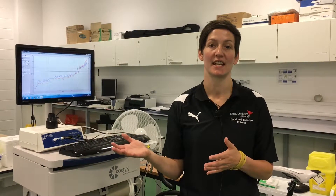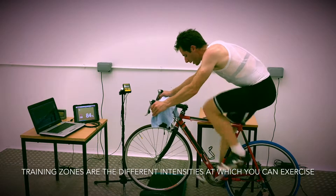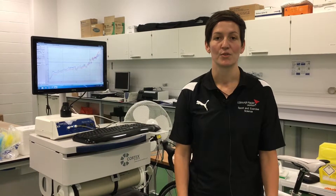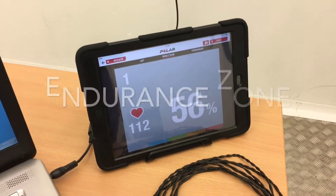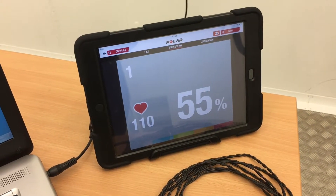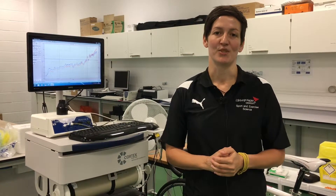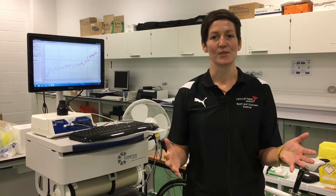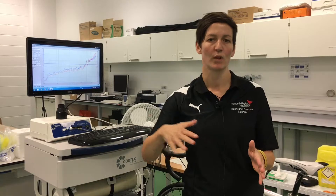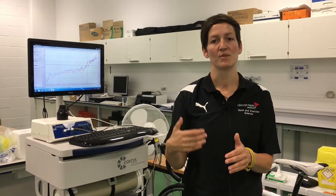This sort of testing allows us to set really specific training zones. Mark is going to be spending a lot of time in an endurance zone, an aerobic zone, while he's out there working. But he will come across obstacles like headwinds and big hills, so we have to make sure he doesn't just train in one zone, because if he sticks in that one zone the whole time he will become more tired and fatigued.